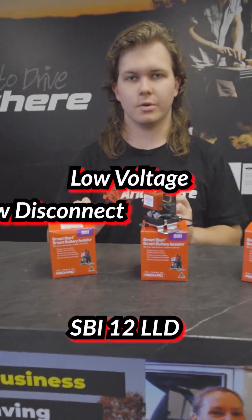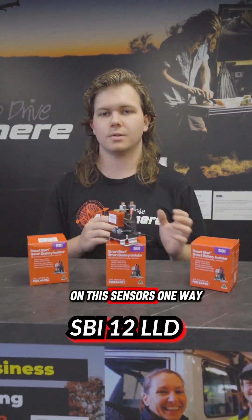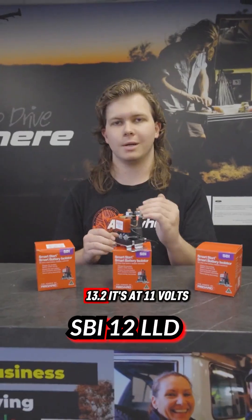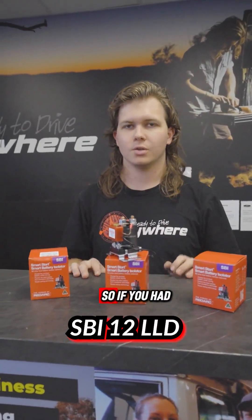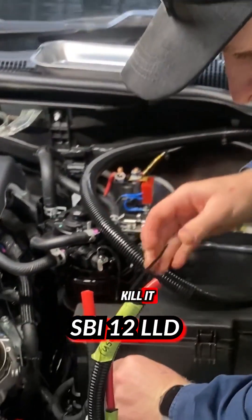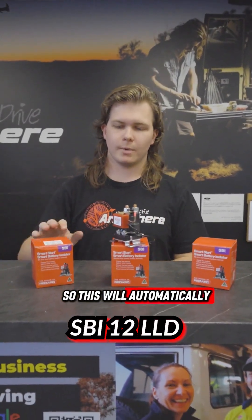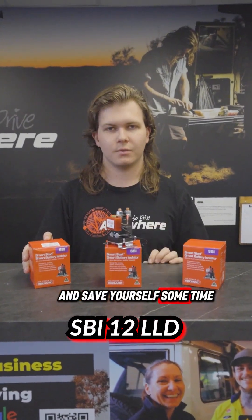The LLD is a low voltage low disconnect. It has similar programming to the normal SBI 12 in that it senses one way, but the programming is set at a much lower voltage. Rather than being at 13.2 volts, it's at 11 volts — it opens up at 11 volts and turns off at 10.5. So if you had an AGM or a lead acid under the bonnet and you want to make sure you don't permanently kill it every time you're running something low, you put this in between your loads out. It will automatically shut off any loads so your battery doesn't drop below 10.5 — a nice easy little way to save some of your battery life and save yourself some time.